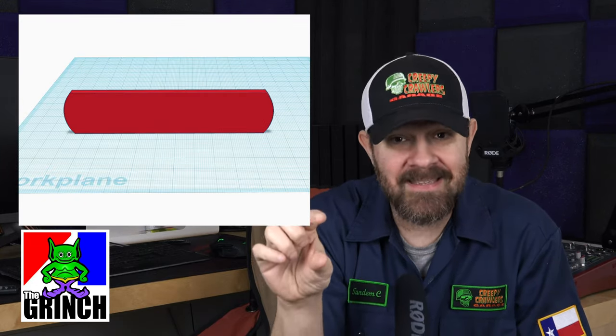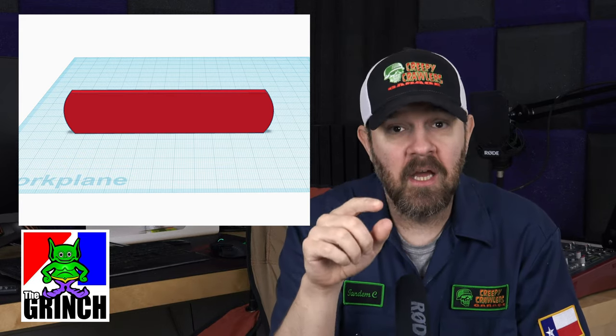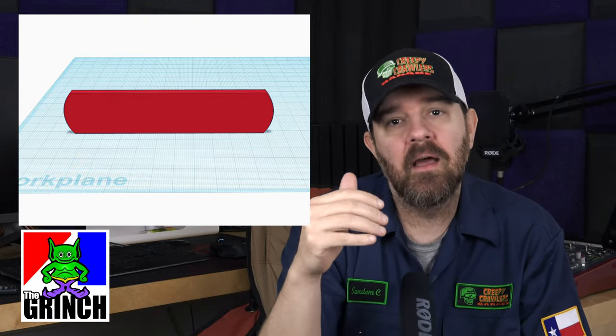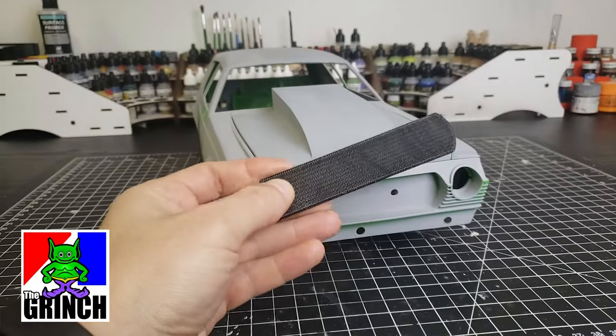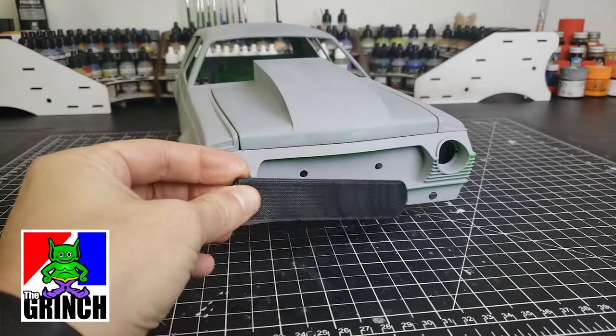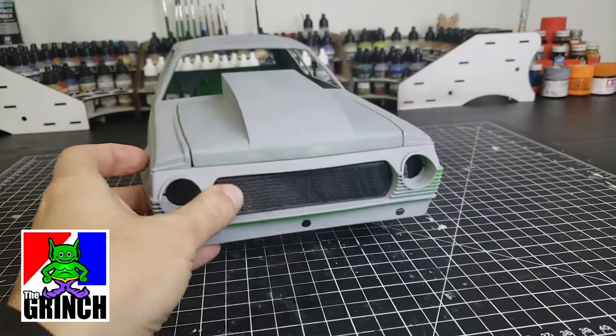The first step I usually start with in this process is building what I call a blank. I want to just measure up the space we need to fill — in this instance, where the grill's going to go — and just low-fill print a blank. I'm going to use about 20% infill on this. I don't care about the print quality; I just want to make sure that the measurements I've made actually fit in the space.